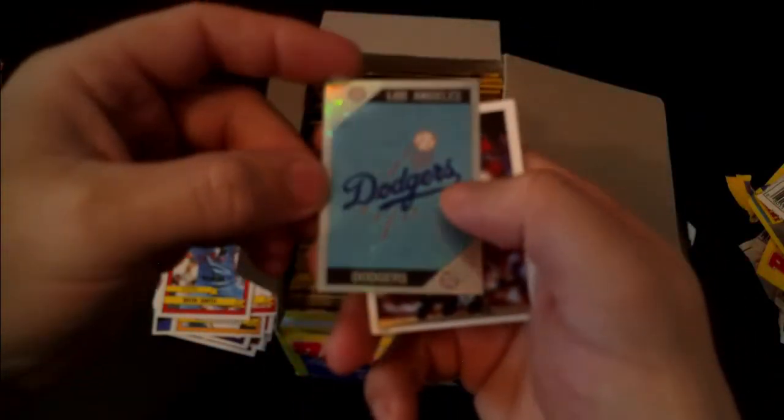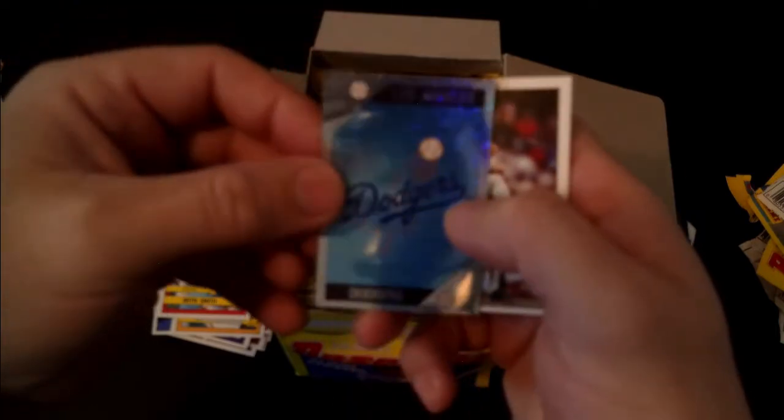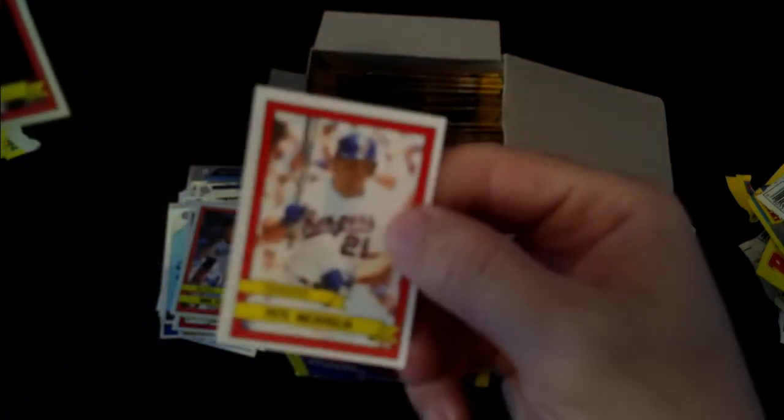The world champion Dodgers - and that still rings true today because they won this year. Los Angeles Dodgers logo. Frank Viola, Todd Benzinger, Mike Scott, Tom Foley, Pete Incaviglia.